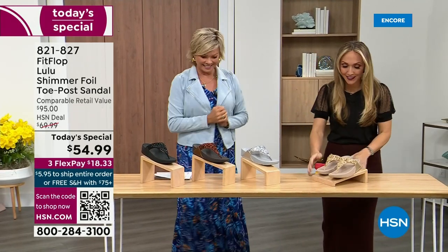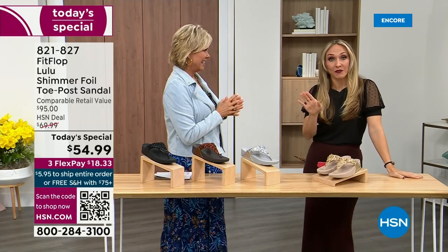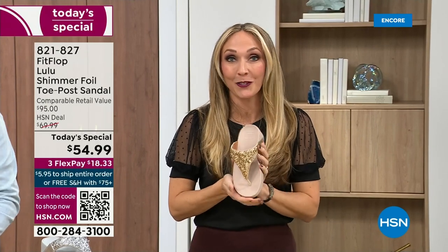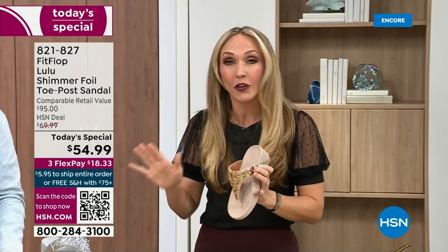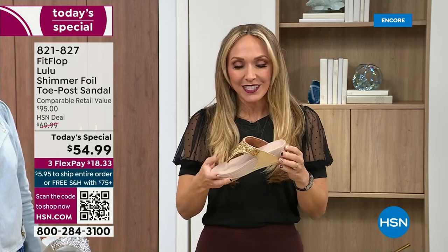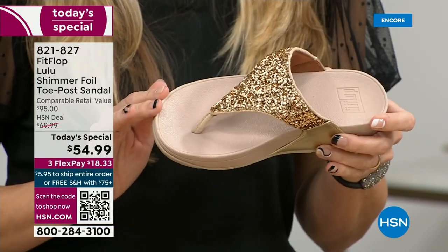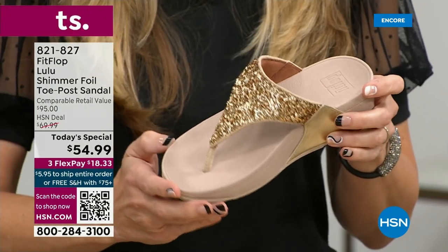Oh my gosh, I am so excited. If we were going to bring you a Today's Special with FitFlop, we were going to bring it. This is exclusive — all of my FitFlop fans who've been waiting for this, if you're a collector, you can only get this here. All the colors are these brilliant, different kinds of neutrals. This particular shoe has that micro wobble board technology that FitFlop is just known for.